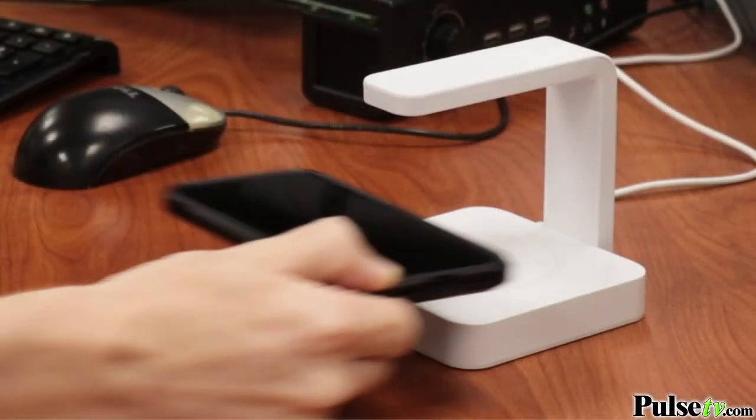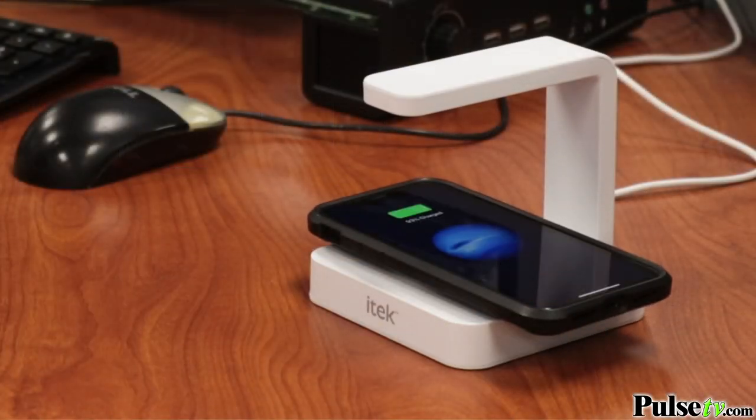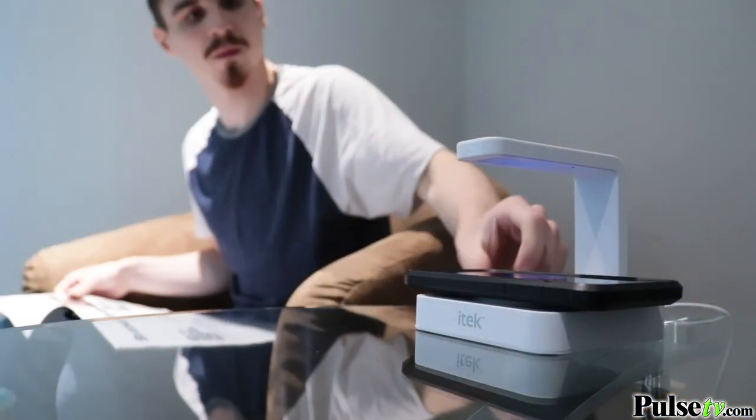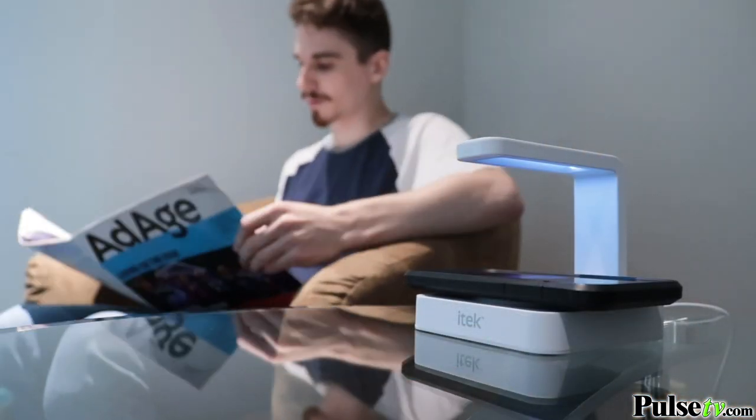It also comes with a three-foot long USB-C power cord that makes it ideal for plugging in behind any desk, nightstand, or tabletop, and it's also portable enough to take with you just about anywhere.